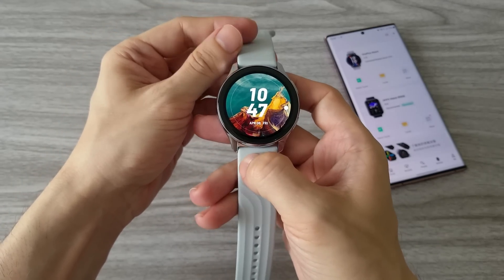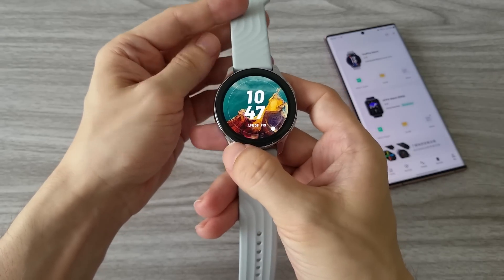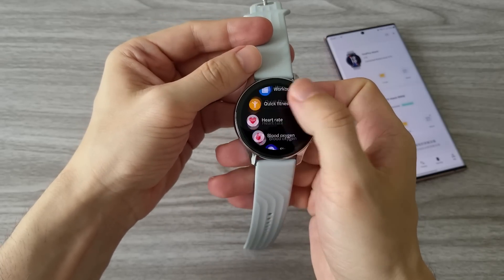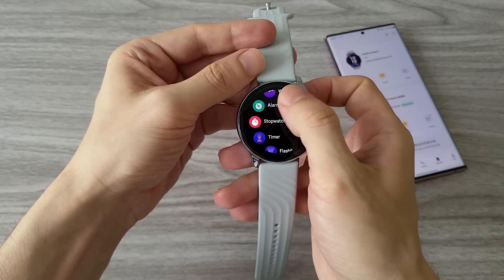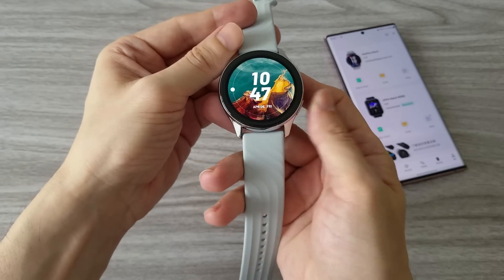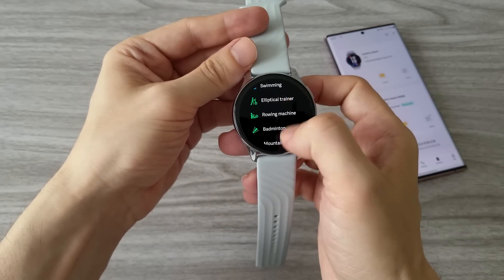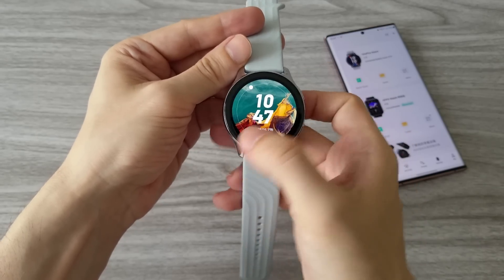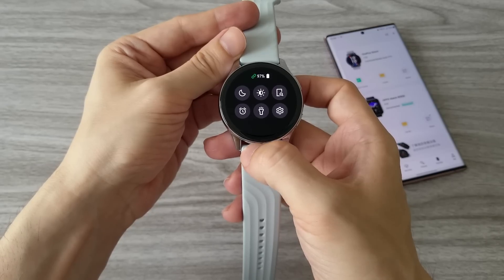First we will go through the menus and see what features it offers. There are two buttons on the watch. With the upper button we access the main features. My first impression is that the interface is very smooth — I am really surprised, I didn't expect that. The buttons are very clicky, which is great. You can feel when you press them. This is a problem with many water-resistant watches where buttons feel soft and mushy, but here we don't have this problem. OnePlus did a great job on this.